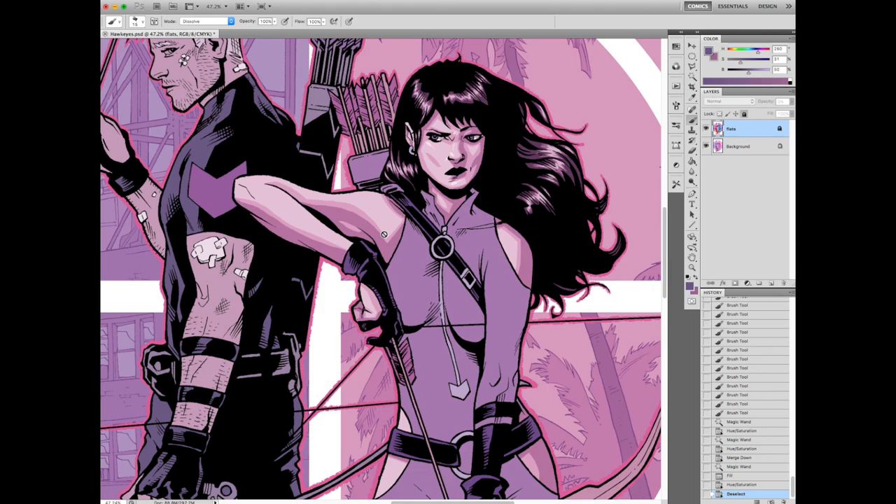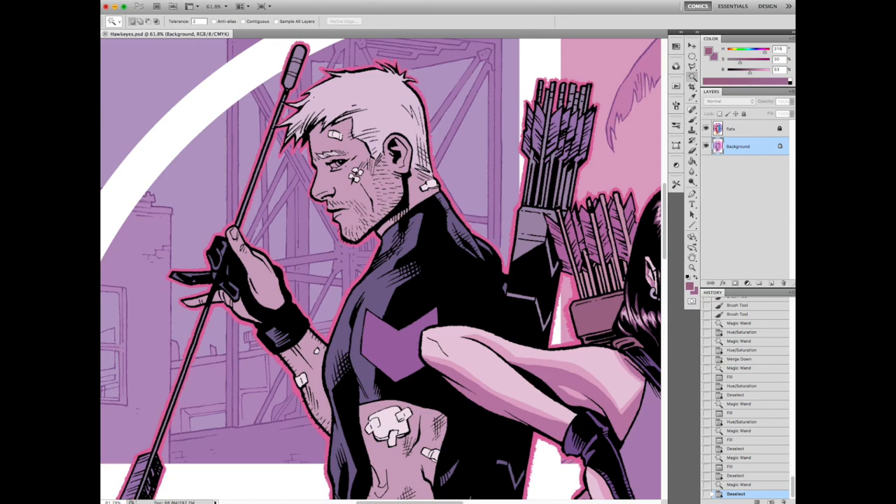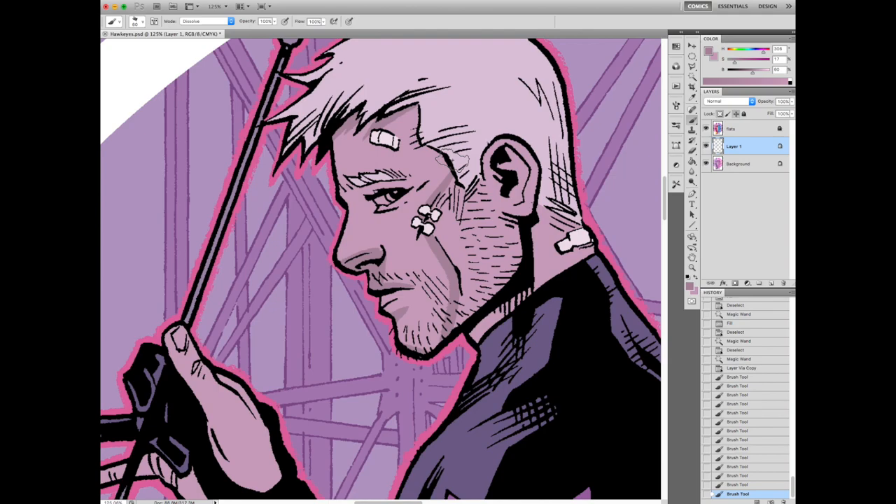Working on the eyes a bit. The eyes are one thing I see people screw up when you're talking about highlights. A lot of people want to make the eyes bright white. I tend to make the eyes just slightly brighter than whatever highlight is on the skin — just a little bit more. Because your eyes and your teeth tend to reflect the skin tone. So if you have a darker skin tone person, you don't want to give them bright white eyes and bright white teeth.